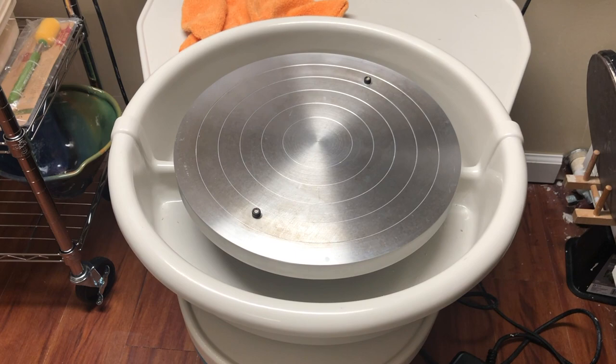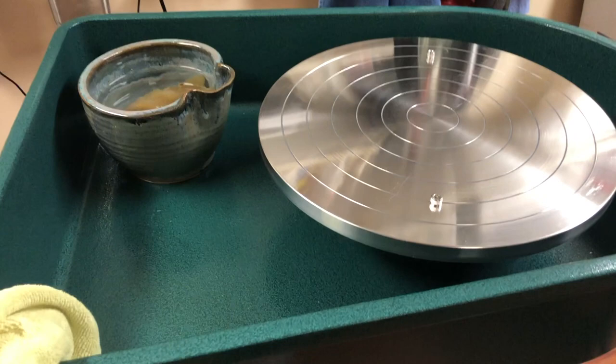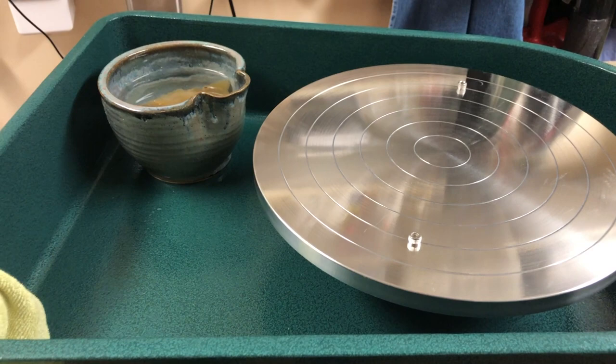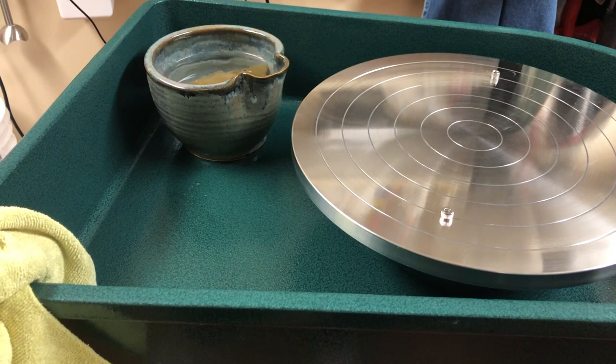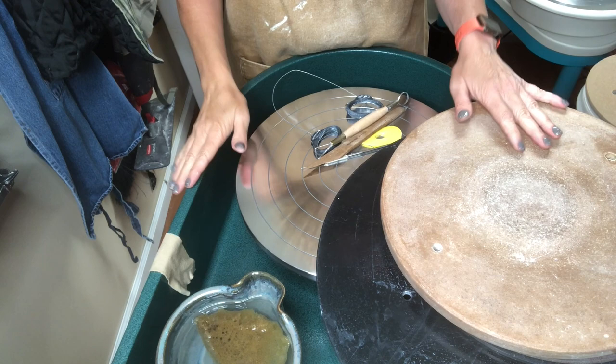It's also worth noting that most wheels do have some sort of a splash pan, which is removable for washing when you are done. Even this little Artista has a real small little splash pan on it. Now this Scut does have a splash pan, but you don't remove it. I chose this style — the Scut classic wheel — because I usually don't make that much of a mess in a splash pan, so it would be far easier to just take a towel around. This does have a removable wheel head — it pops off really easily, and I'll show you that a little bit later when I go to clean up.